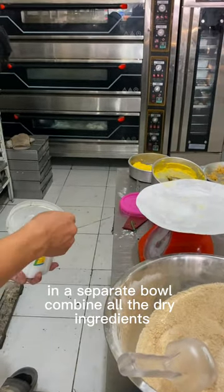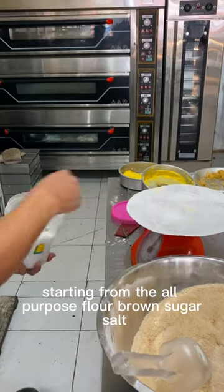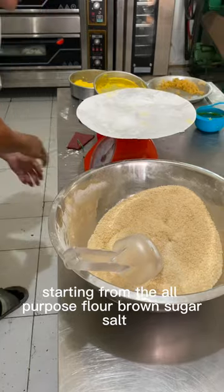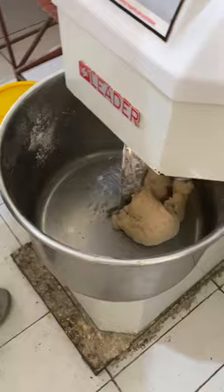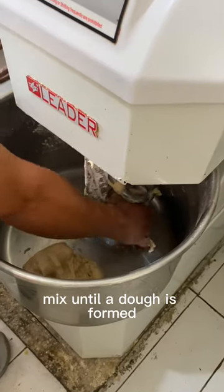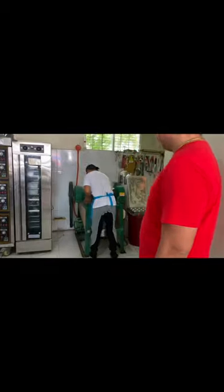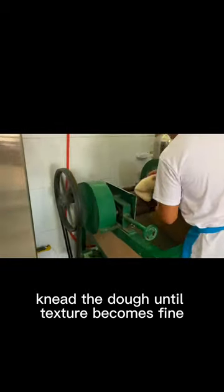In a separate bowl, combine all the dry ingredients starting from the all-purpose flour, brown sugar, and salt, then mix thoroughly. Mix until a dough is formed. Knead the dough until the texture becomes fine.